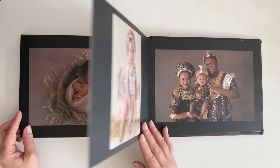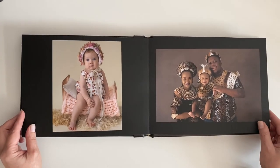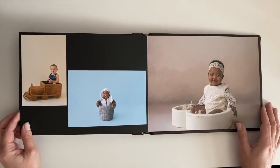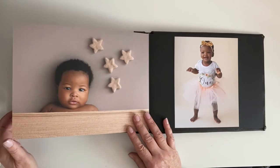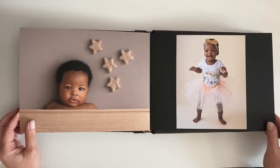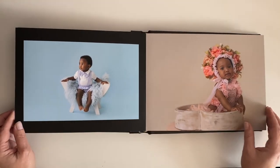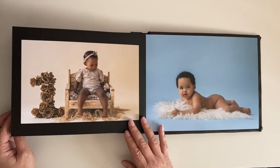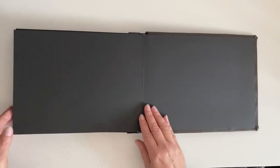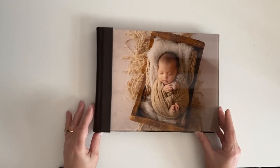The pages are totally UV resistant, so it's archival and it becomes an heirloom product — it lasts for generations. The fine art paper surfaces are so smooth, as you can see, and they show off all the fine details of each image. Absolutely stunning — this is our acrylic cover.